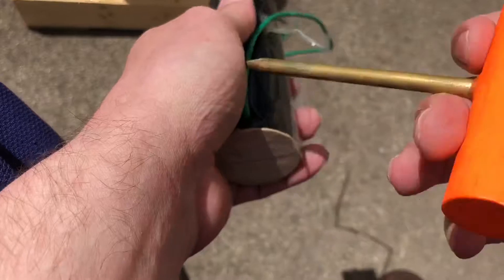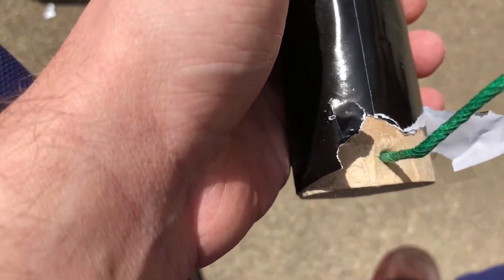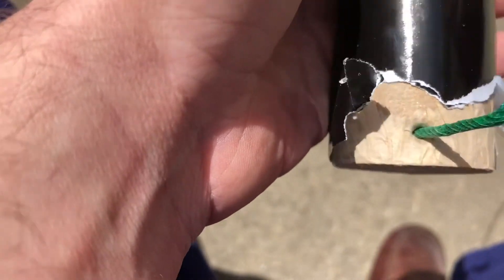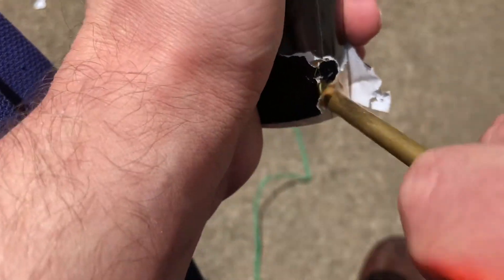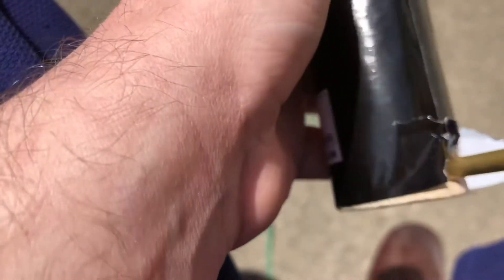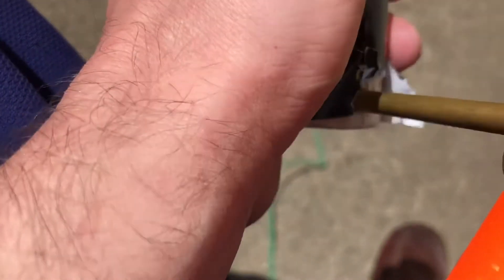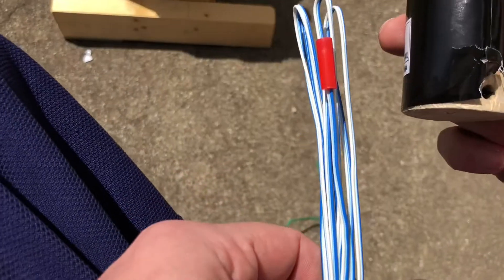I get the brass all open up here. Whenever you're doing a show or anything it's probably smart to leave the fuse in and just poke around the fuse, but since I'm not doing anything like that I'm going to remove the fuse and poke a hole. You can actually feel the lift charge. Pull it out and then you've got your MJG igniter.